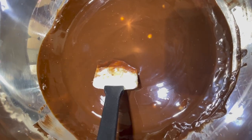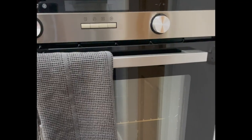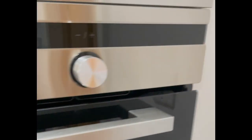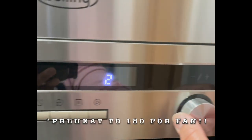Now that the chocolate's all melted, I'm going to let it cool down on the side. We're going to preheat the oven. Our oven is a fan oven, so I'm going to preheat it to 160 degrees.